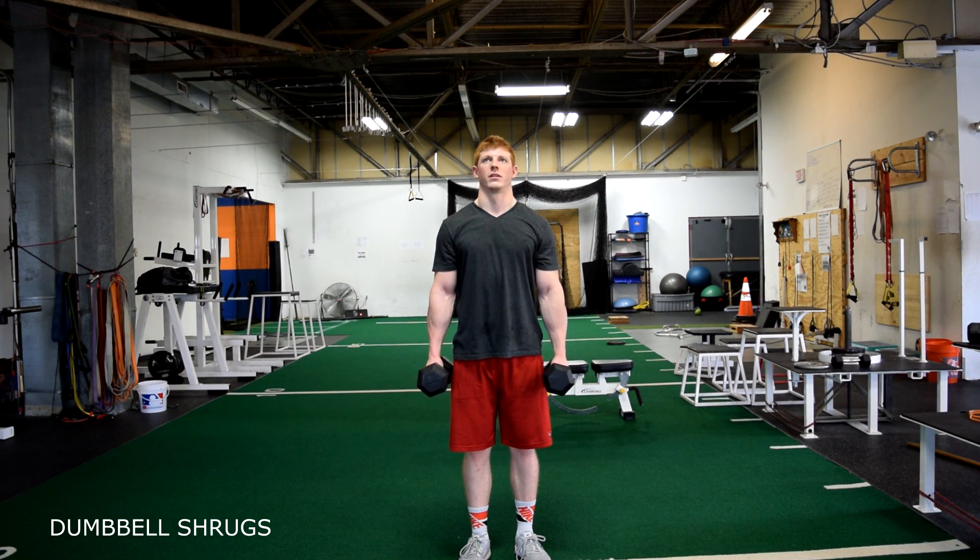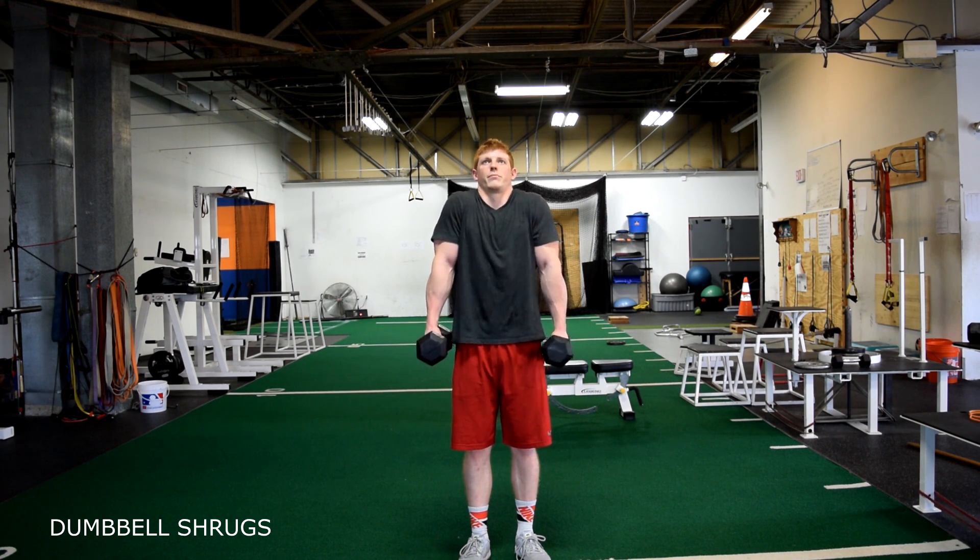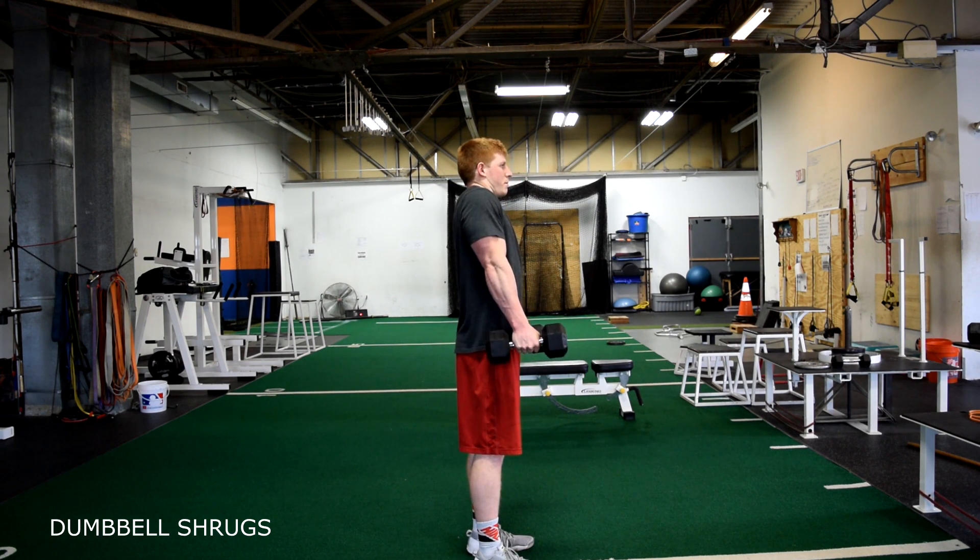Dumbbell shrugs. Holding two dumbbells, shrug your shoulders to the back of your ears. Contract at the top for one second, then control back down. Keep your head in a neutral position at all times.